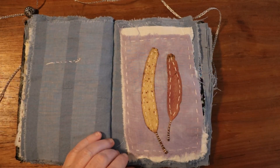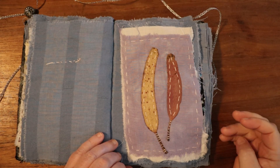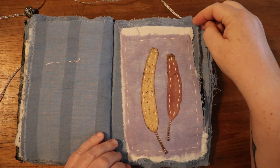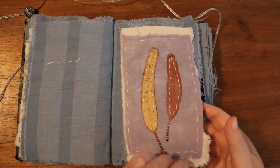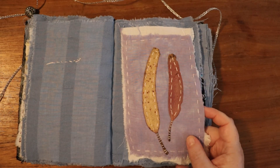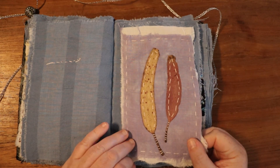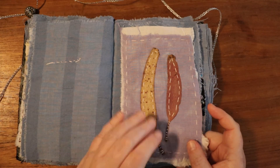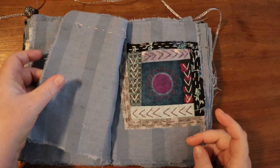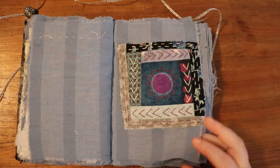Then we started getting into stitching with leaves — I've done several of those and still have more leaves to stitch in the coming weeks and months. These are two eucalyptus leaves I found; we have a lot of those in California. Even though they were relatively dry when I started working with them, they still smelled really great and fresh when I was stitching through them. This next one was a log cabin piece.